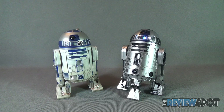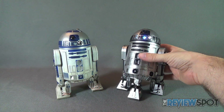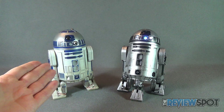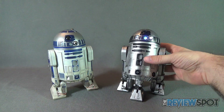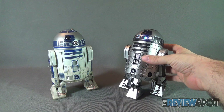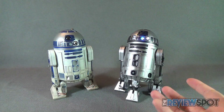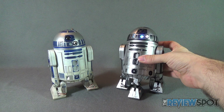He is also currently on sale. So if you're looking to pick up an R2-D2 — maybe you didn't get a chance to grab this before, or maybe you already have the original and want a different repaint — I really would recommend the unpainted prototype of R2-D2. He's really neat with the silver and gold deco.